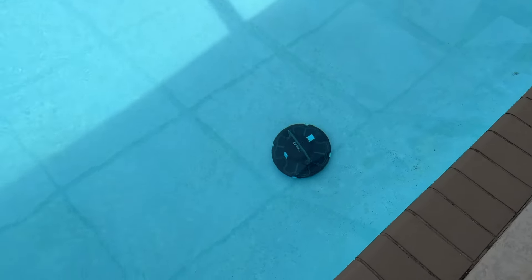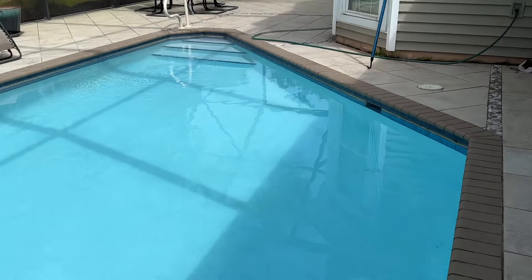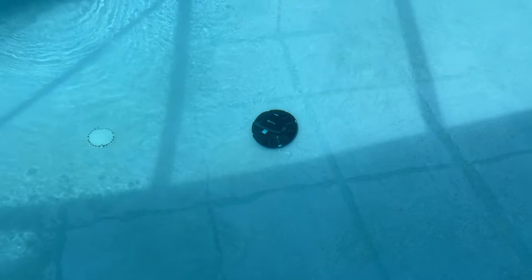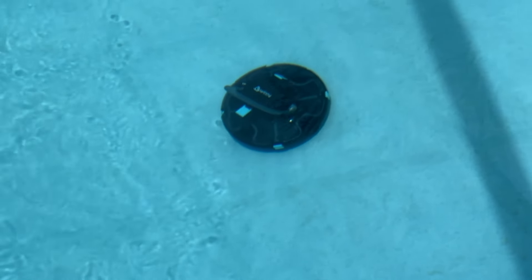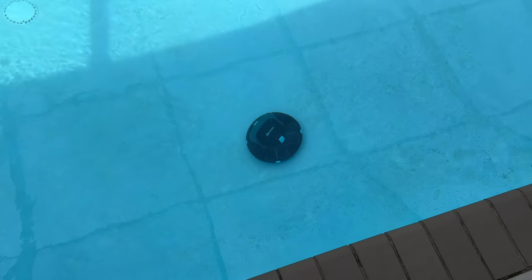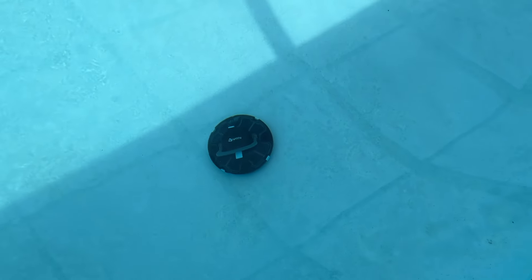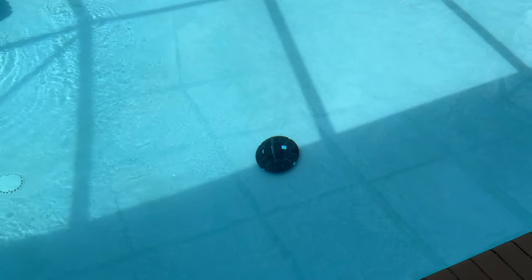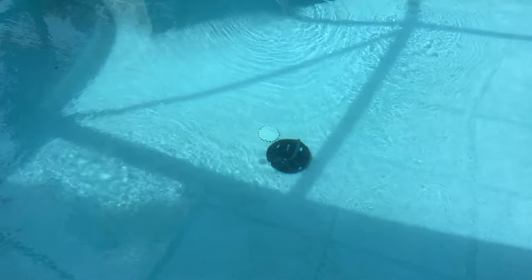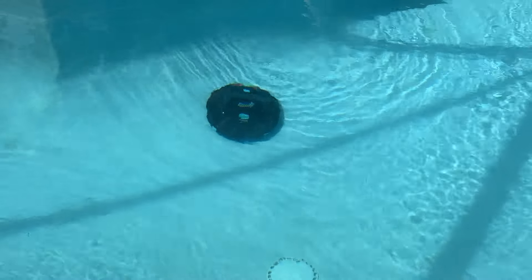Oh my god, you guys — I am shooketh. She's still running and doing a very excellent job. You guys remember how dirty it was down there? That's cleaned up so much — it's almost completely gone, and it's only been about five, maybe ten minutes. This thing is killing it. Still running strong, doing a great job. That cordless design is awesome — no cord in the way. You could totally play in the pool while this thing is running. And when it hits the edge, it knows just to turn right back around. I've seen some pretty terrible pool cleaners, and this thing is phenomenal.